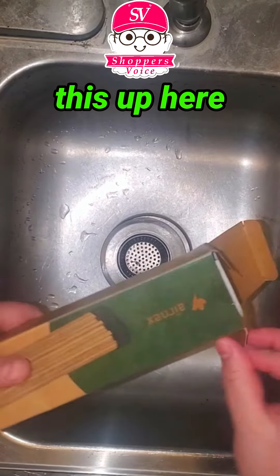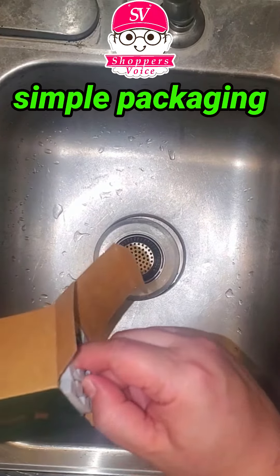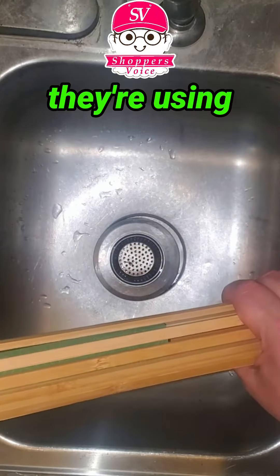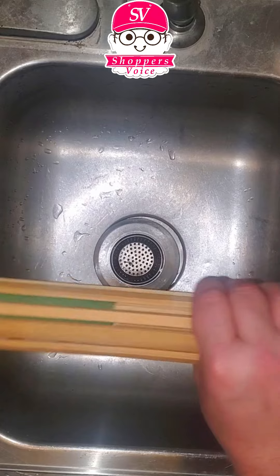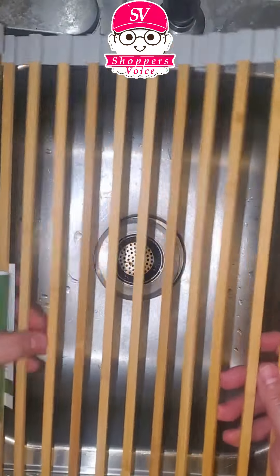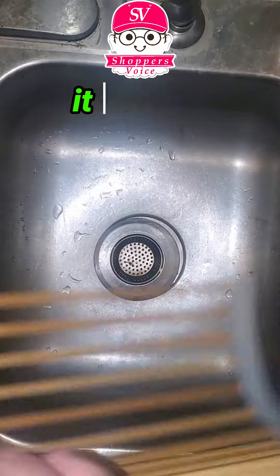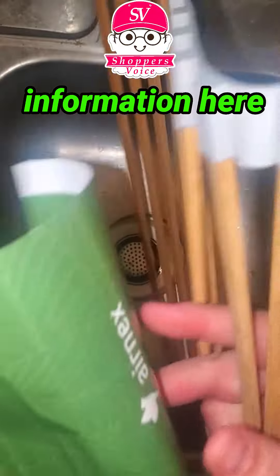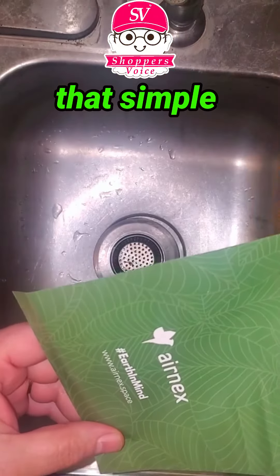I'll just go ahead and open this up here. As you can see, simple box, simple packaging. This company is very natural products. They're using bamboo here with silicone, which is very conscious of the earth. As you can see, no extra plastic. Just taking it out, and they got a little bit of promotional information here. No real instructions, because it is really that simple to use.